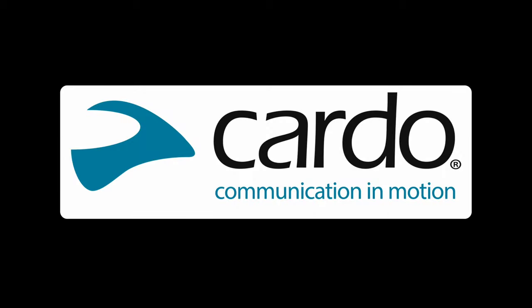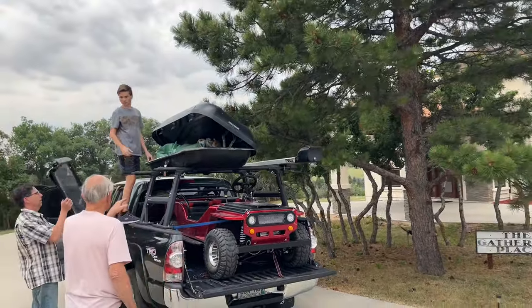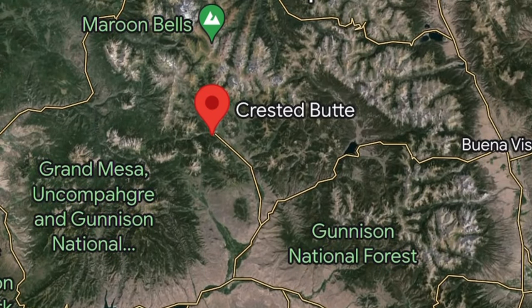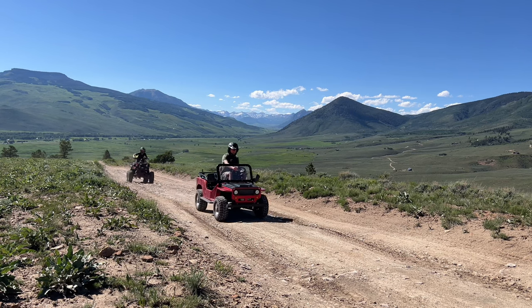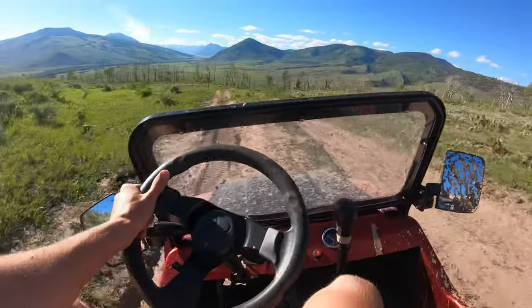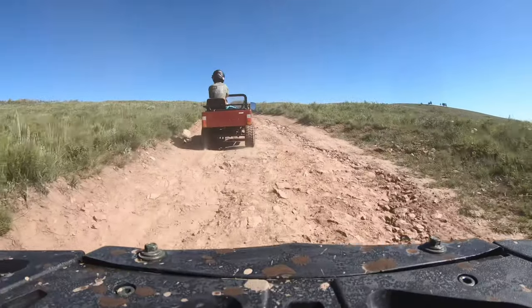This video is sponsored by Cardo Systems. In the last video, we took our 125cc mini jeep and our 200cc ATV up to our condo in the Rocky Mountains. If you haven't seen the first episode, basically we're going to be testing two Chinese-built toys to their limits, taking them to the same place you would bring your $10,000 Polaris and seeing how long they'll survive.